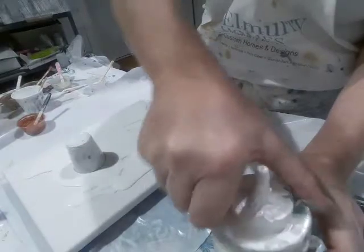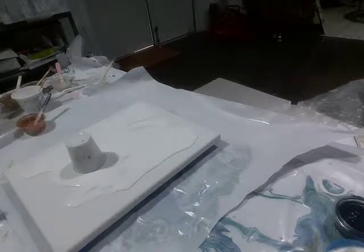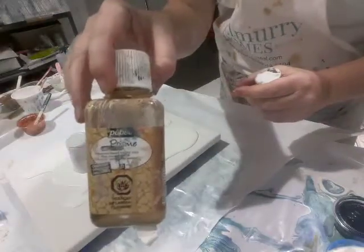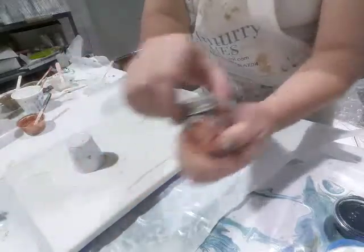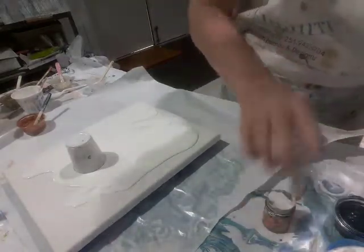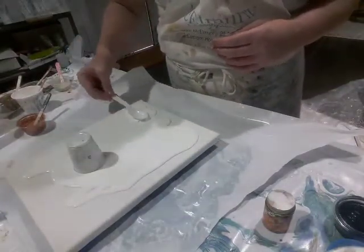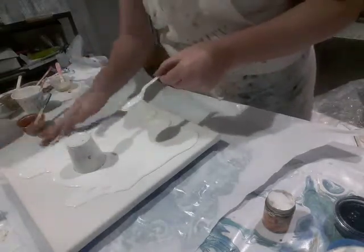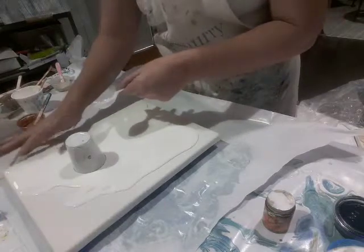Oh, I almost forgot — I'm going to be doing some 24 karat gold liquid gold leaf, which I'm going to grab real quick. I will probably also be using my Peveo Antique Gold Oil Paint a little later on and I'll show you that. This is my liquid gold leaf which I like to use. I need to get a stir stick for that but I'm not ready for that right now. So I'm going to spread with the spoon. On these smaller paintings this is an easy way to do it. I like to get my fingers dirty — when it goes over the edge I like to just go ahead and spread it with my fingers.